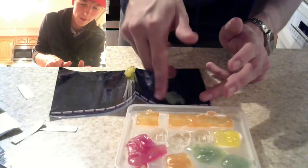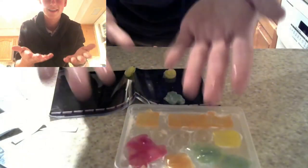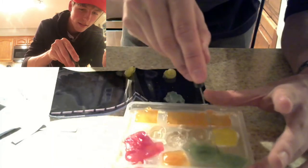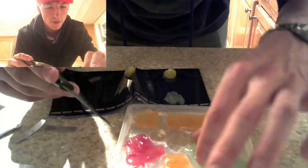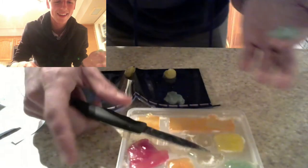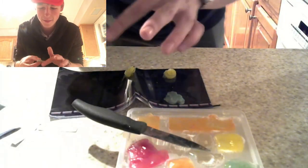Bada boom! We're gonna put a Koopa Troopa on the ground where they belong — this one doesn't have wings. My hands are disgusting right now. Next, we're gonna carve out our friend the Cheep Cheep, our cheapskate friend. Cause they definitely go in the ghost levels. Cheep Cheeps usually do jump around in levels, so he's gonna be jumping over here.